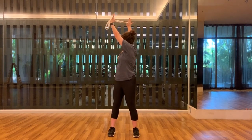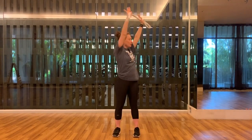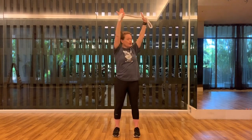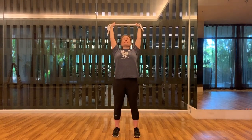Roll your shoulders back and round for me. Then take the strap to the top. We're reaching up this time as we do a little twist, one side and then the other. Keep your feet planted on the ground, toes pointing straight forward. Breathe. Stay here in the center, lean back again, and release.